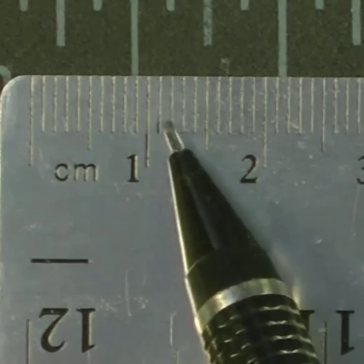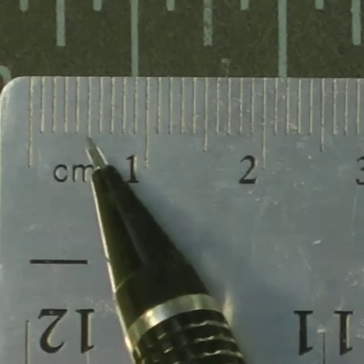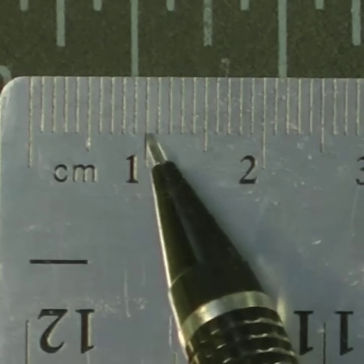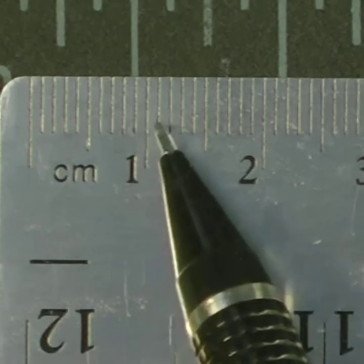The tiny lines are millimeters, and there's ten of them in there. So halfway is five, and all the way is ten. So we have five millimeters, six, seven, eight, nine, ten millimeters.